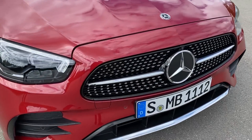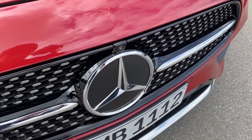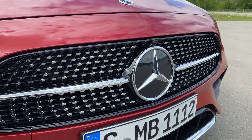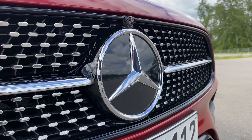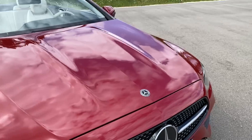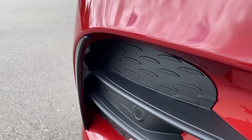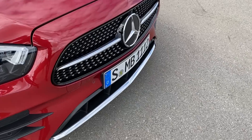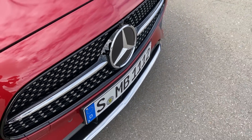Then we have the updated Mercedes E-Class front grille which is now A-shaped, as you can already see from the sides here, which looks very nice. The sides here are finished in black piano. Then we have the diamond grille which comes with the AMG line option, as well as the horizontal line here which looks very nice, beautiful Mercedes front star, and the front camera and Mercedes-Benz logo. These on the front bumper are just plastic covers, but still we have airflow going through here.